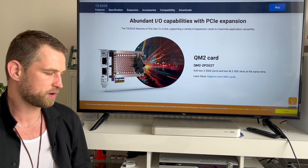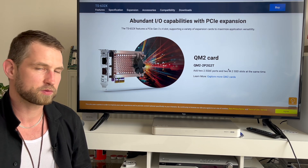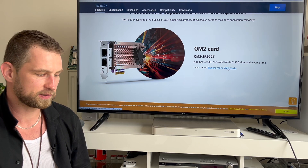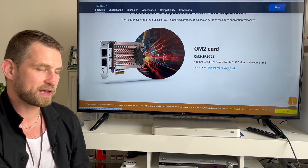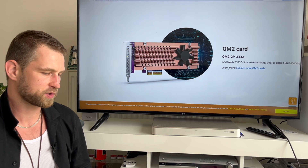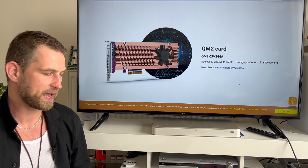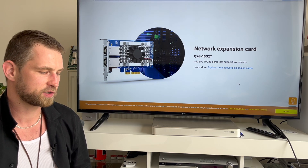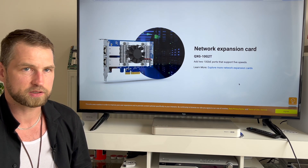You can add a QM2 card which adds two 2.5 gigabit ports and also includes M.2 slots for caching, though speed is limited by the PCIe Gen3 X4 lane shared across LAN and SSDs. There's also a cheaper QM2 card with just two M.2 NVMe SSDs for caching or storage only. If you want RJ45, you can install the QXG-10G-2T card, giving you two LAN ports for a regular switch.